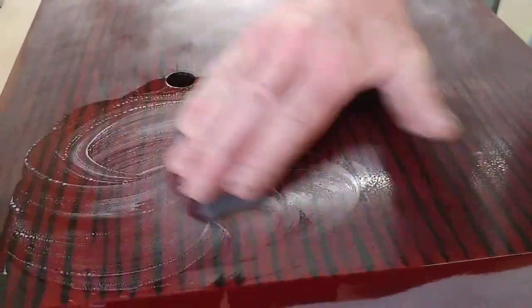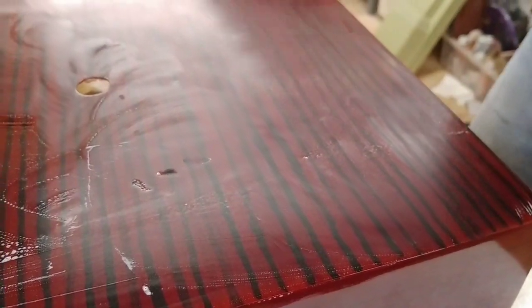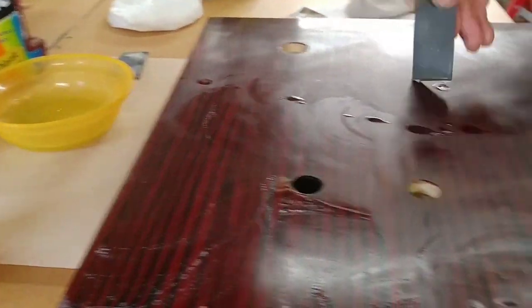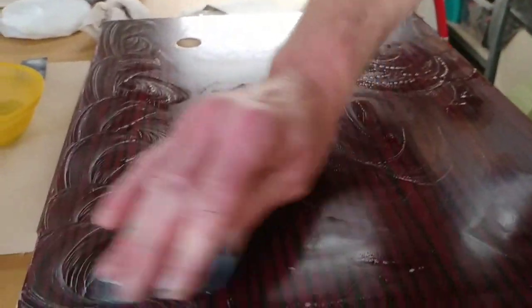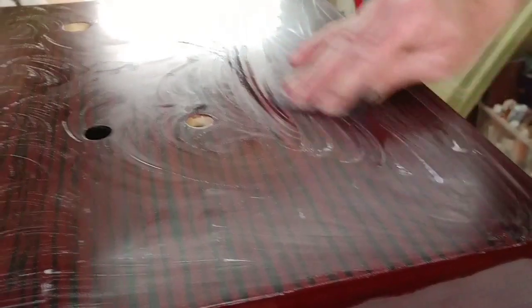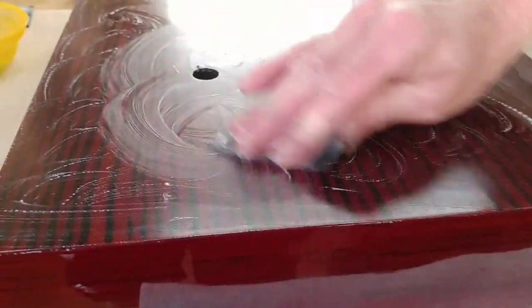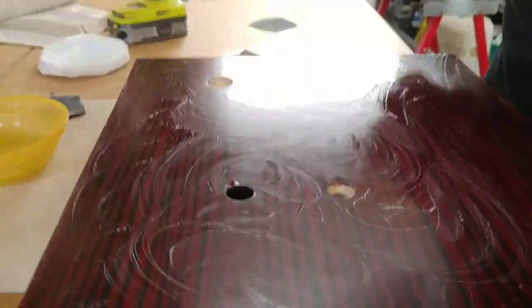Basically what you're doing with the 800 is cutting out the scratches left by the 400, gradually going up finer and finer. Soak the paper in water, then work it in circles — always work in circles. This is a piano finish so you don't have to go with the grain because we're going to be buffing it up to a mirror finish. Coming to the end of the 800 wet and dry now.